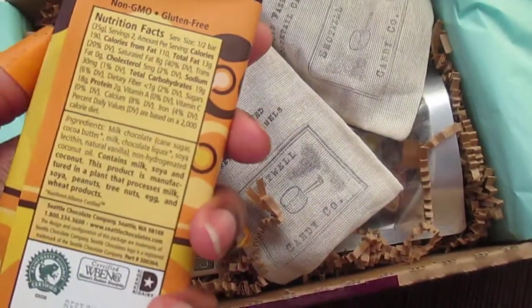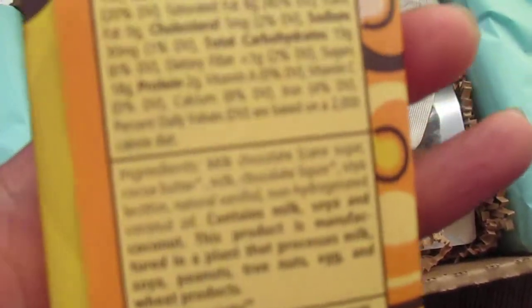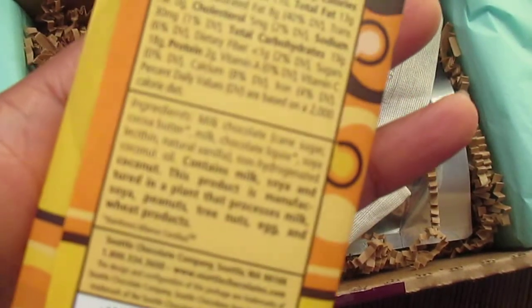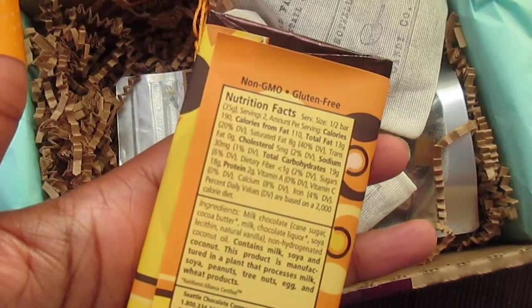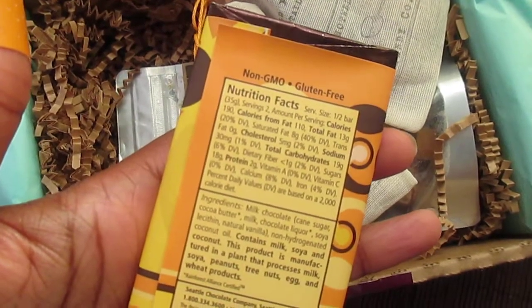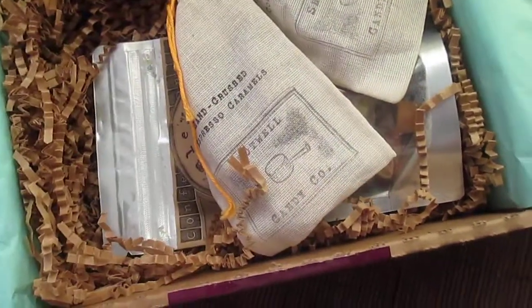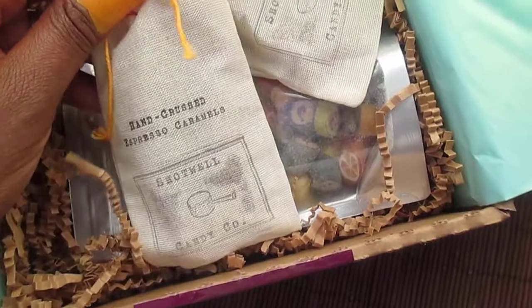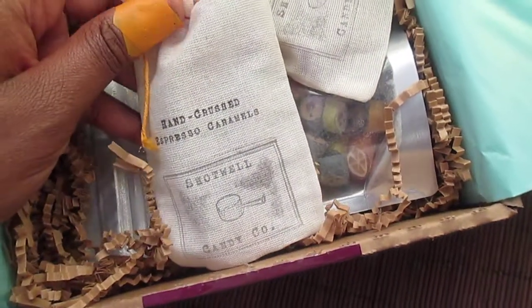I can't wait to try these. The ingredients list is pretty short, which is something I like to see — it's pretty much just sugar, chocolate liquor, cocoa butter, and coconut oil.